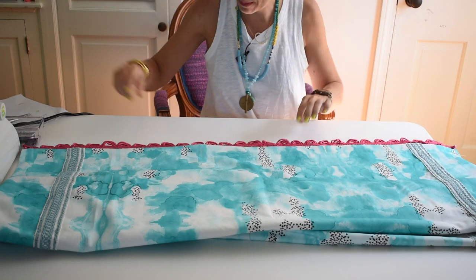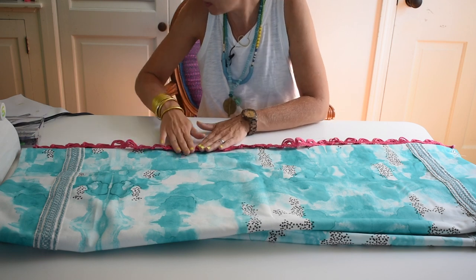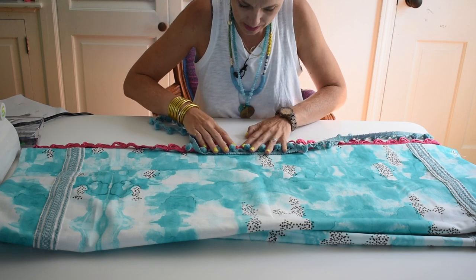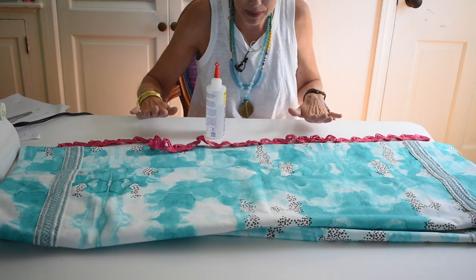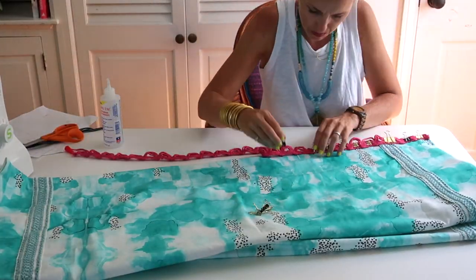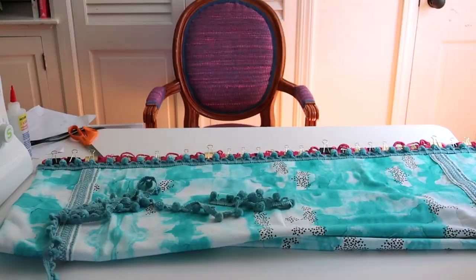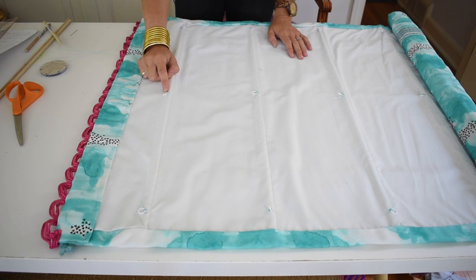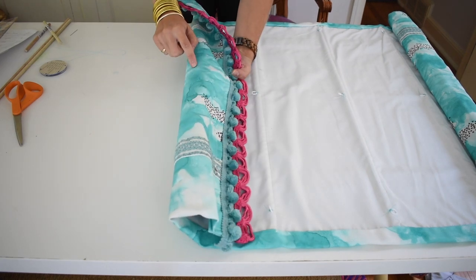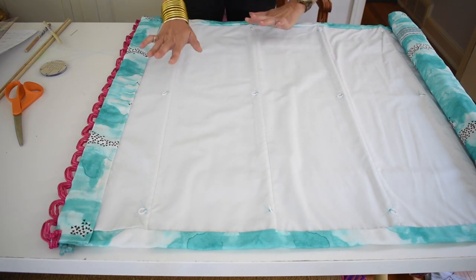I am going to use fabric glue and glue one layer of trim along the bottom, and just because I can, I'm going to add a second layer right on top. I am going to clamp it in place with paper clips so that as much fabric as possible is in contact with the trim. I sewed the rings on by doing a couple of stitches through the liner and through the rings, and also a couple of stitches around the dowels and through the front part of the curtain, so those are sewed in place.